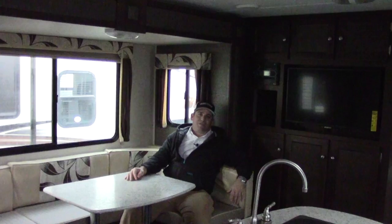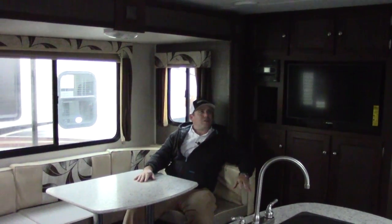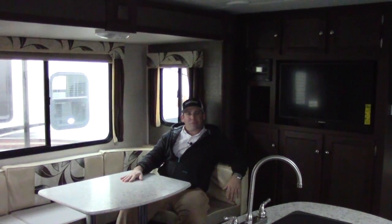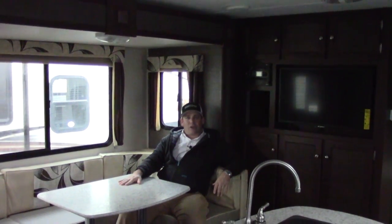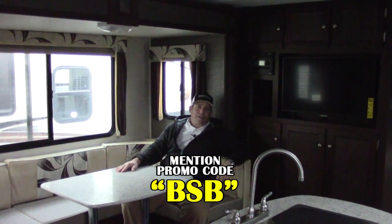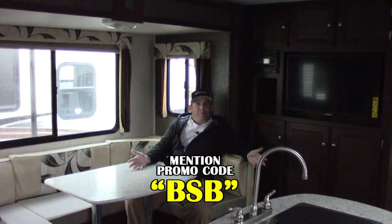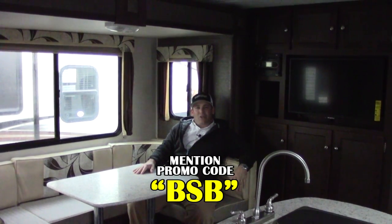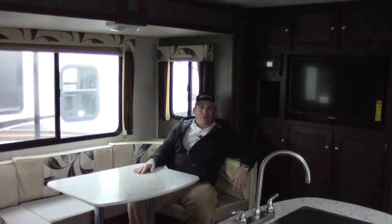Thanks for joining me on this tour of the Bullitt 220 by Keystone. My name is Ben Sheff — it's been my pleasure showing you this coach. We'd love to show it to you in person, so please come down to the dealership and ask for Ben and you'll be my personal guest. We'll come out and take a look at this coach or any other products here. You can call me at the dealership at 281-371-7200. I have a promo code BSB — please let me know about it and I'll get you a special offer on this coach. You can also check out our products or this particular coach at hwhrv.com.